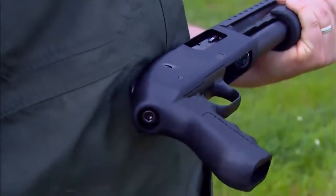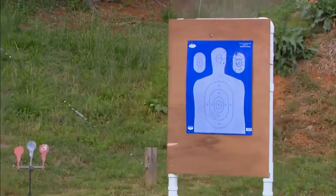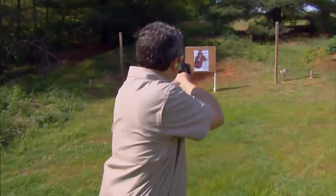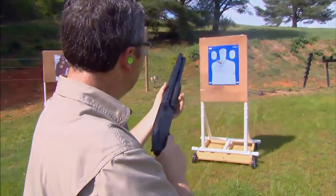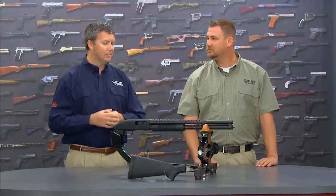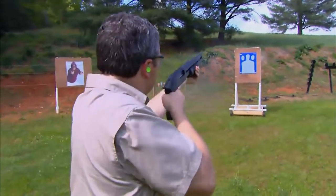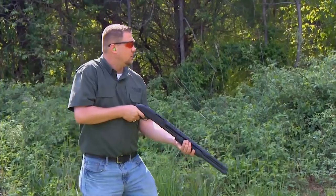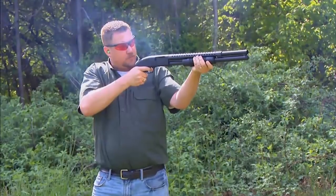We shot it on the range the other day using just the pistol grip and did some home defense scenarios. This thing really packs a punch. It's a lot of fun to shoot though — you want to have a firm grip on this gun, there's no doubt. I get to shoot a lot of guns, full rifles with full stocks. It's rare that I get to shoot something that packs this much of a punch with a pistol grip. We ran some cool scenarios — home defense type tactical scenarios, stepping through a door, shooting at multiple targets, cycling multiple shots — and the gun performed flawlessly.